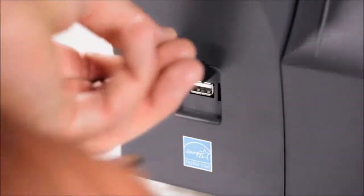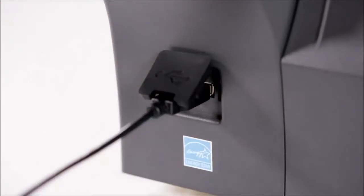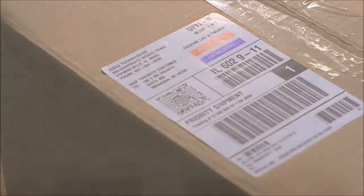The USB host port allows for simple printer configuration and data transfer via flash drive. The port can also be used to attach USB form-filling devices, such as keyboards and scanners, to input data directly to the printer.